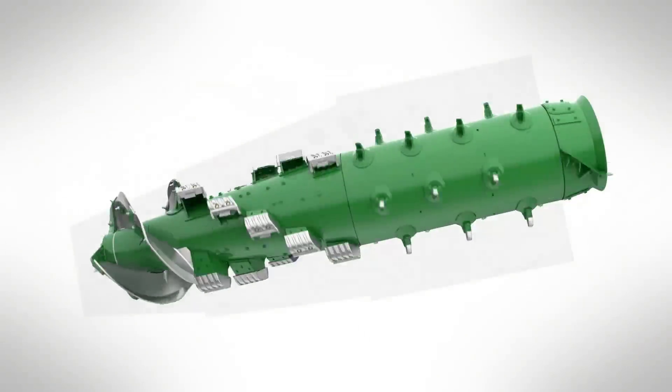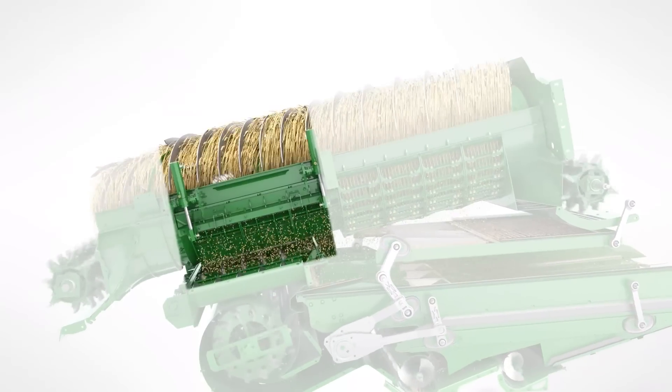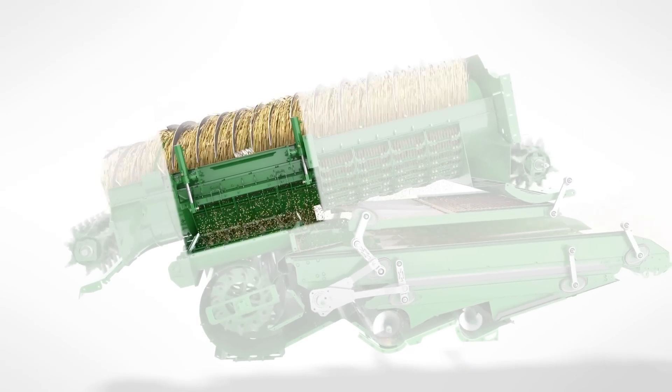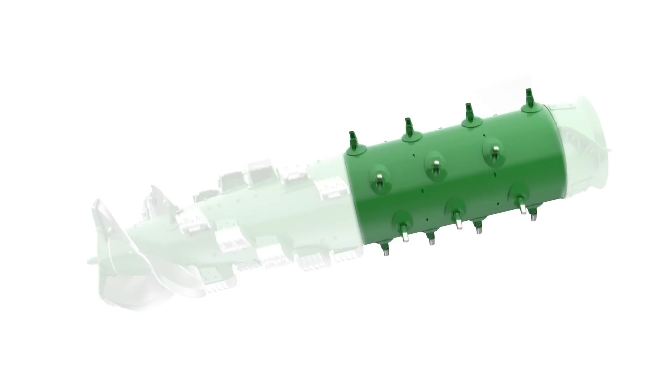The thickness of the straw mat gradually reduces as it passes over the conical threshing area several times. In the front part of the cone, the easiest to thresh grain is removed through gentle and efficient crop-on-crop threshing. In the rear part, the remaining crop is separated.